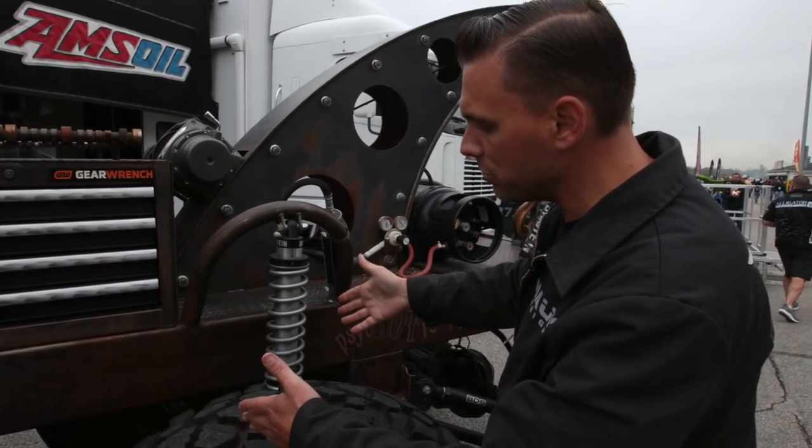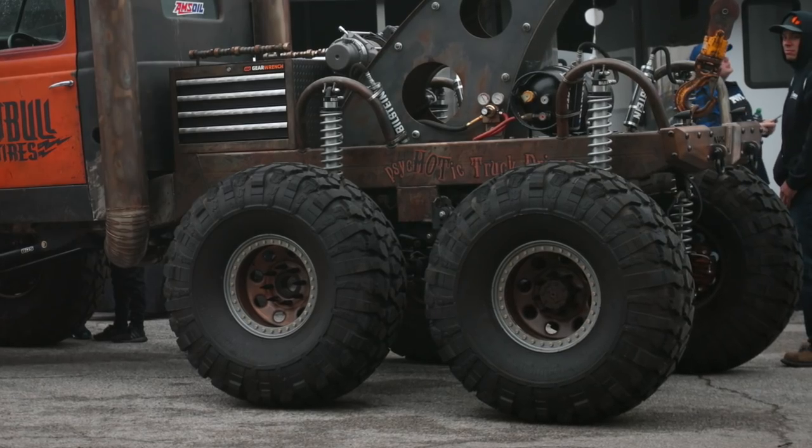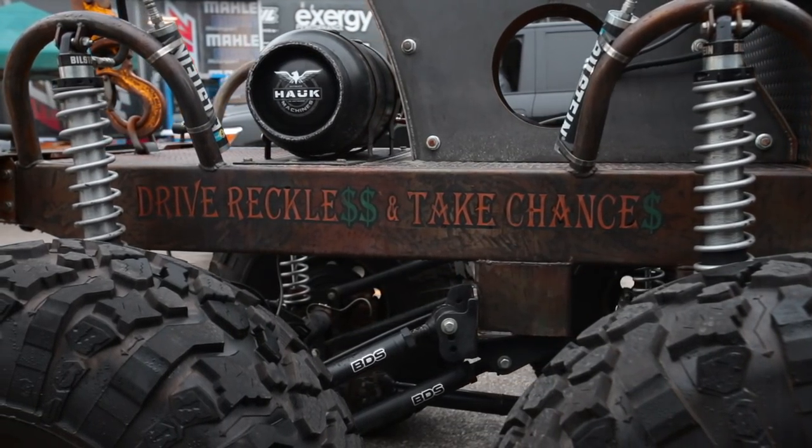We've got two rear axles — a Ford pass-through 9-inch center axle and a Sterling 10.5 in the rear. It flexes out really nice and has been a blast to go wheeling.